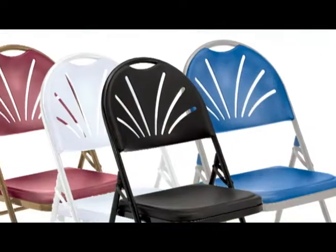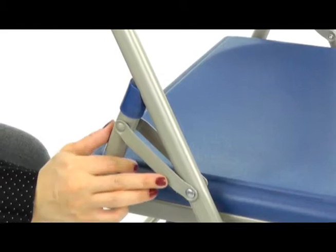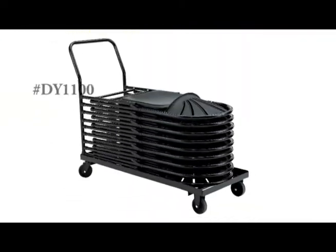Available in four best-selling colors, the Series 1100 features an 18-gauge frame, double hinges, V-tip stability plugs, oversized glides, three double riveted U-braces, and is stackable up to 26 high on our DY 1100 dolly.